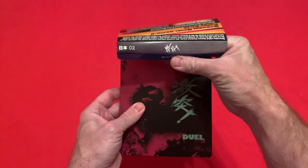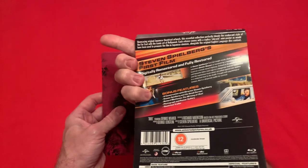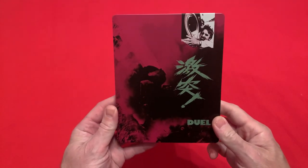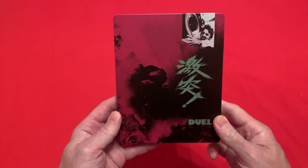You get a paper J card. On the back it just tells you what's in the film. And then here is the steelbook cover, which would have been the poster used to promote the film in Japan.